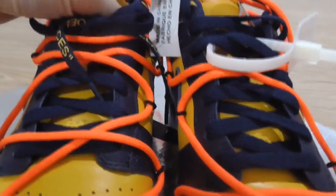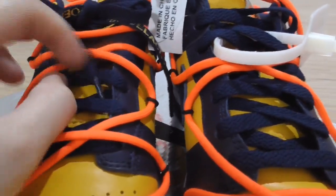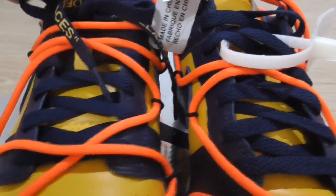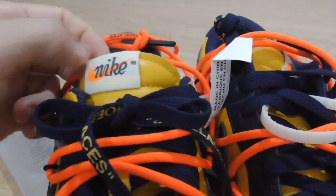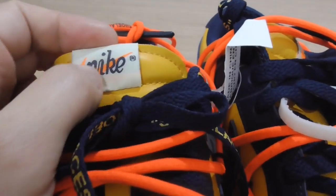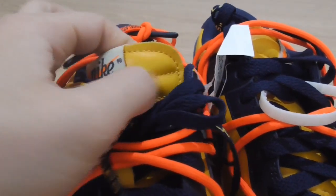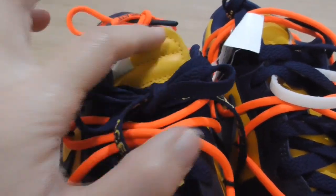The shoelaces are also the yellow color in the middle part color. And also other shoelaces. And this is the gold axis, and this is the gold line, and also a gold station at the shoelace.